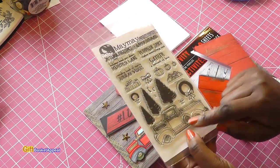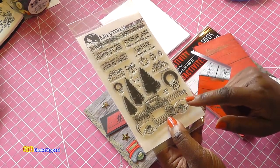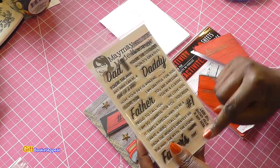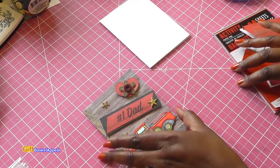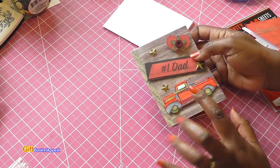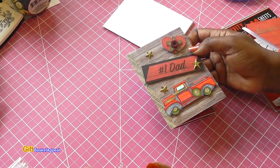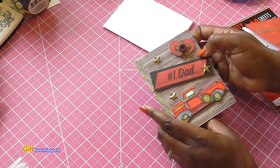The truck stamp is called Memory Lane and it's a May May Made It stamp — I thought it would be perfect for Father's Day. As you know, I love to use my stamps for more than just one particular season. I also used the Best Dad stamp from May May's collection, so I was happy I could use that to decorate this. I used my Tombow markers to color in the truck, and I had some stars in my stash that I really needed to use.